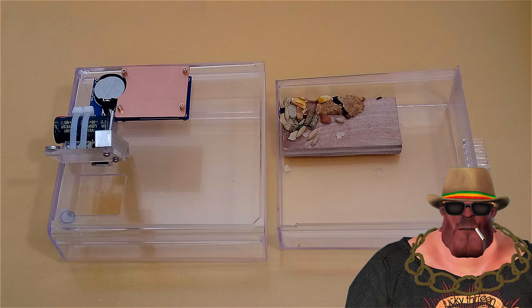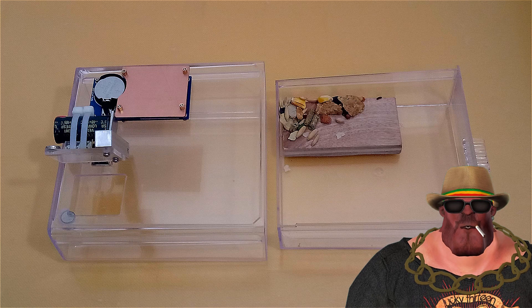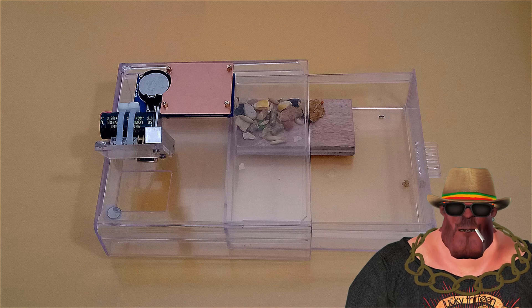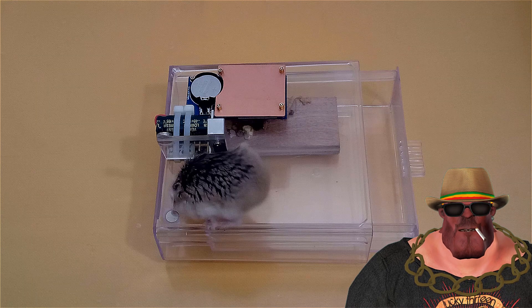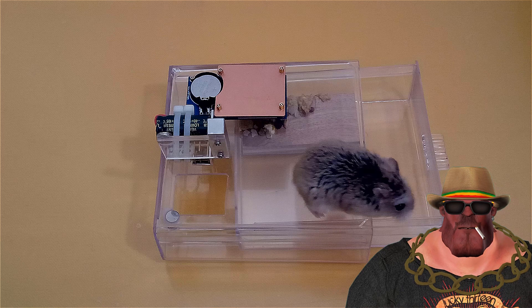Another great thing is that the power to the trap is completely disabled once the mouse or hamster is caught, which means the battery could last for several years. Other traps I have seen use up to eight AA batteries — I'm surprised they didn't need several car batteries and a gas generator. The sensor on this trap works by detecting capacitance and is not sensitive to external light sources that can false trigger a trap. This is a big problem with most other proximity traps I've seen.